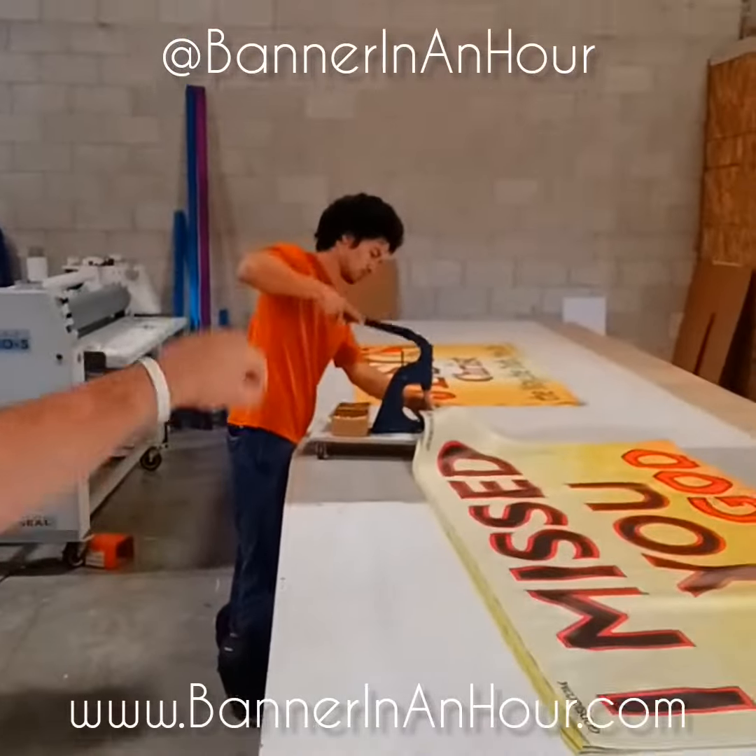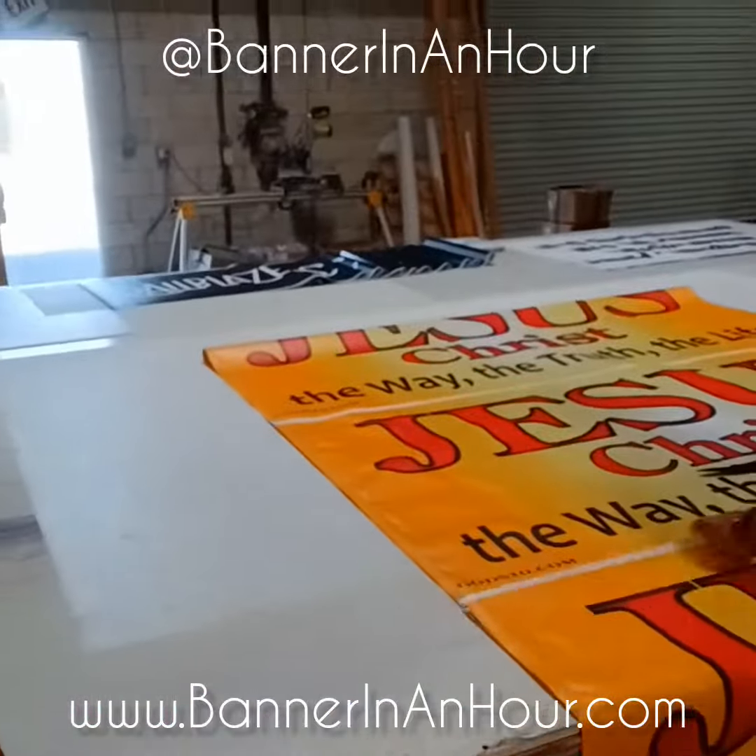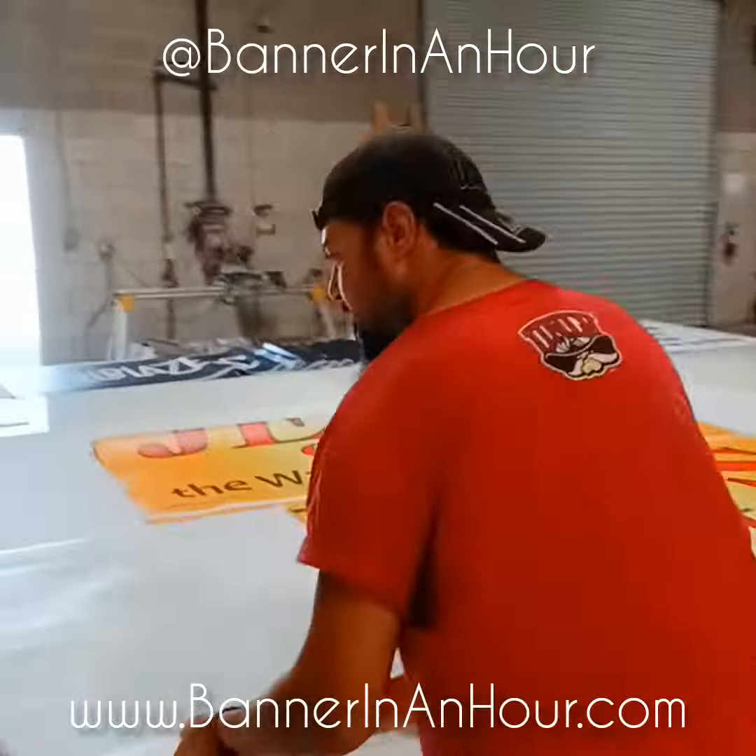It also gets grommets, so that way you can do each section — basically every two feet or three feet — and then you got a hem and grommet. It gets cut to size. That's banner in an hour, baby!